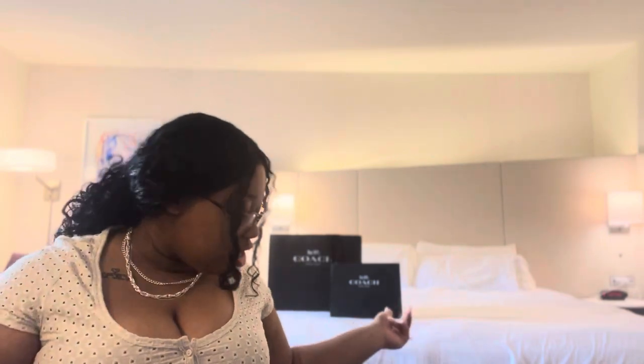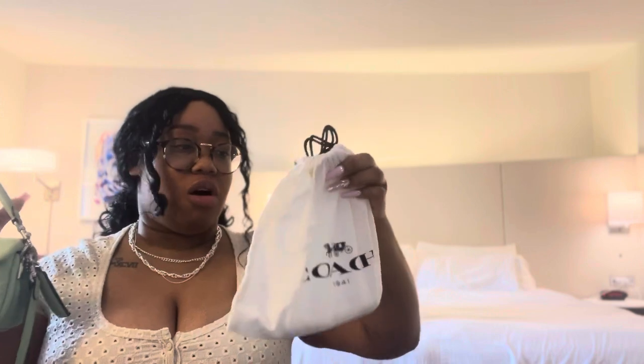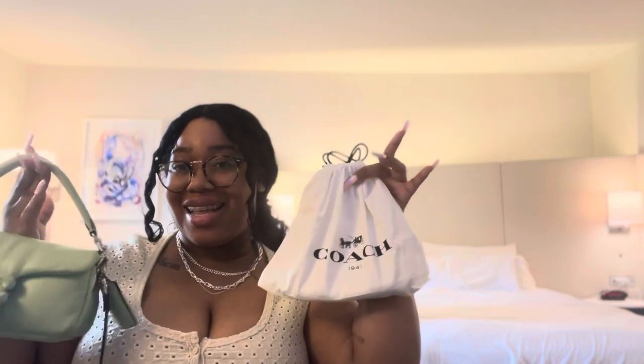If you want to see my review of that one, then just go ahead and check that out — I will link that somewhere. I did get a little accessory for this girl, so I'm going to put her over here. We also have the unboxing of my Coach Pillow Tabby 26. I think we can get started with the chain that I got for my 18. I got it in the color silver.